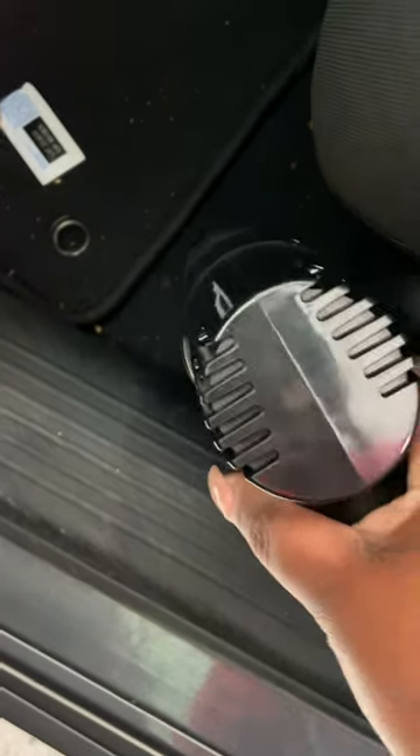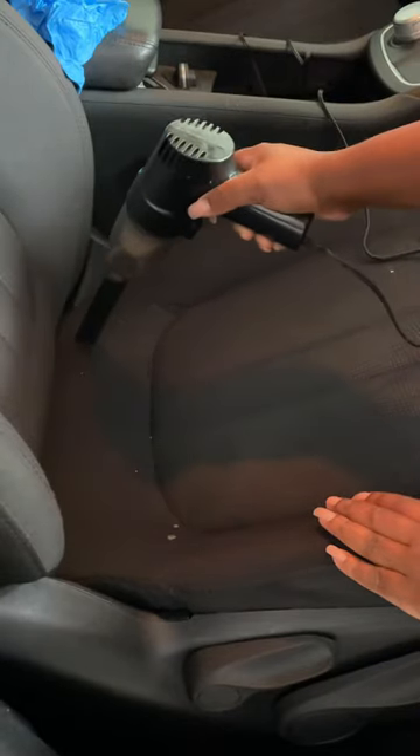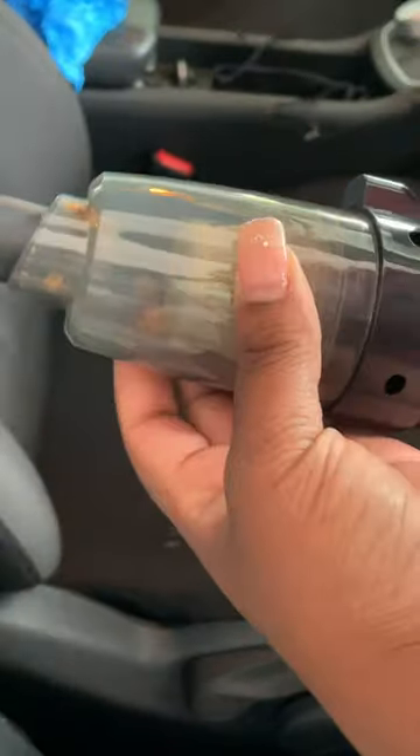I do wish that it came with a battery or a portable charger so that way it wouldn't need to be connected to the cigarette lighter to power on. That would be my only complaint about it, but other than that, overall it worked.